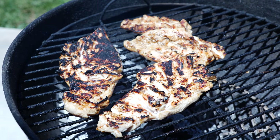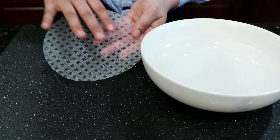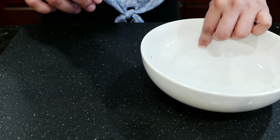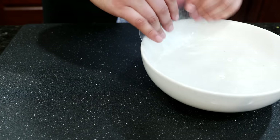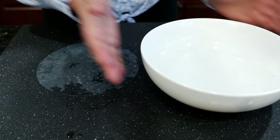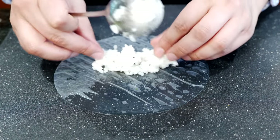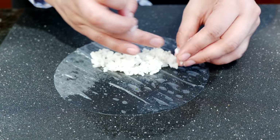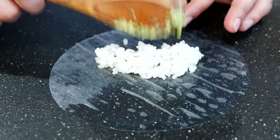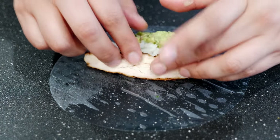When assembling your spring rolls, you're going to notice that there's a shiny soft side and a gritty other side. Dip it with the gritty side facing down into really hot water. Place your rice first — you want to start off with rice so it doesn't tear through your spring roll sheet. Then add some avocado and one piece of grilled chicken.